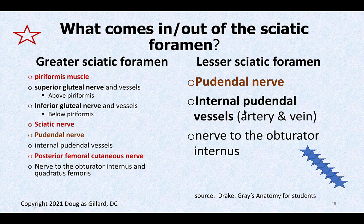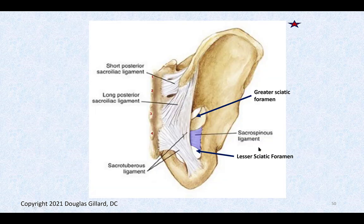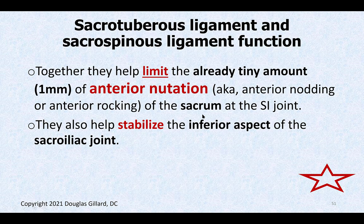The internal pudendal vessels largely follow the pudendal nerve's pathway. The nerve to obturator internus also passes this way. Together, the sacrotuberous and sacrospinous ligaments help limit nutational and counter-nutational motion, basically stabilizing the coxal bone to the sacrum.